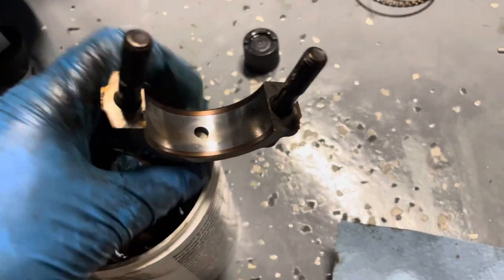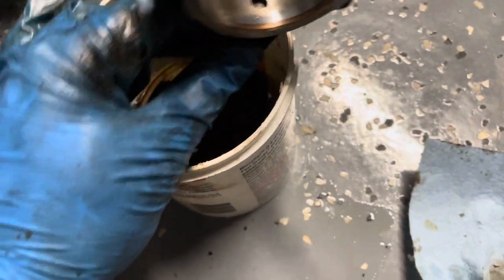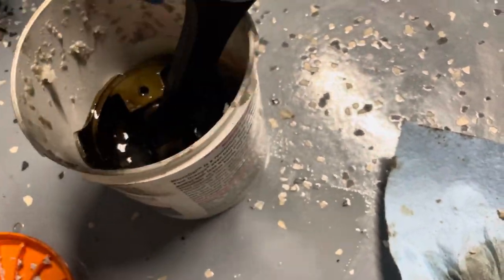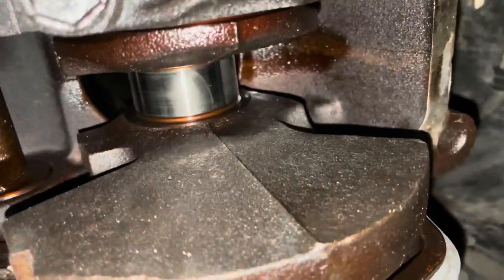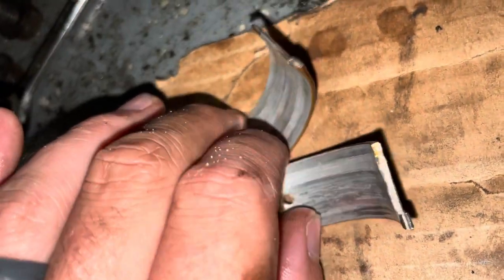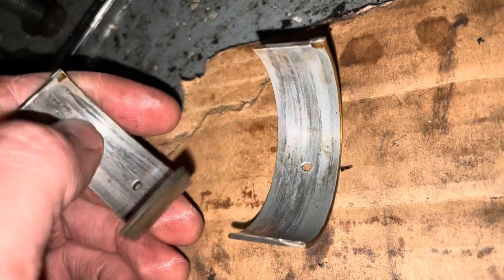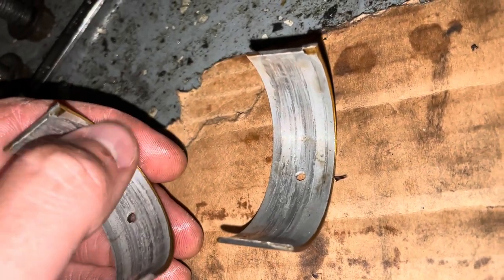We're just going to let her soak in the old carb cleaner for a little bit. Back under here — crankshaft looks great. I just pulled the rod bearing off and it looks good. The rod bearing, on the other hand, is pretty worn out. You can definitely feel the grooves in it. Man, it's a good thing we did this.